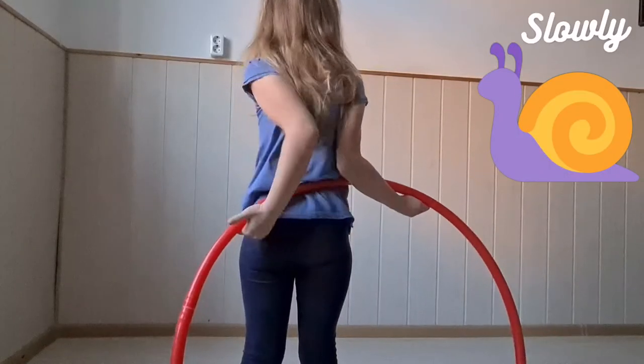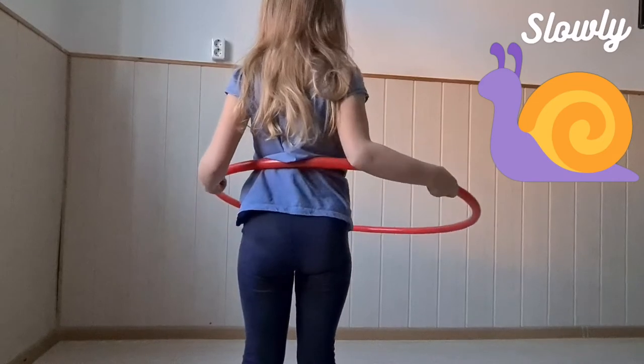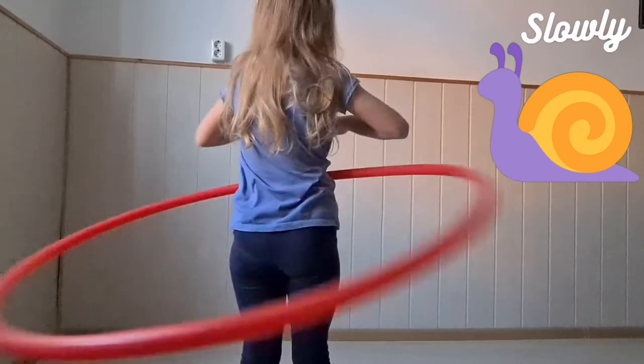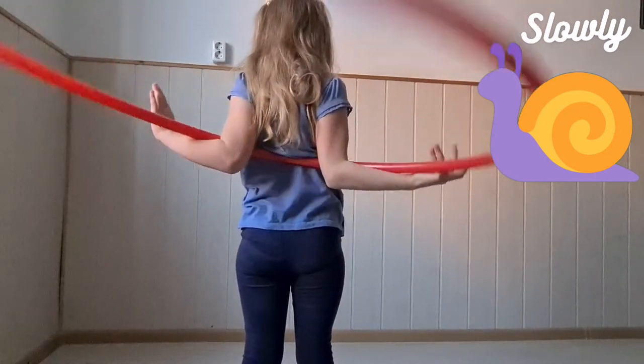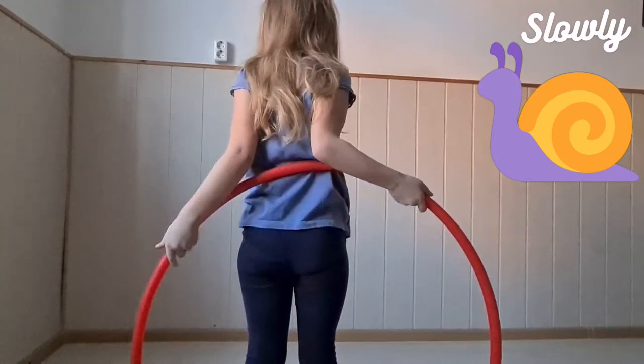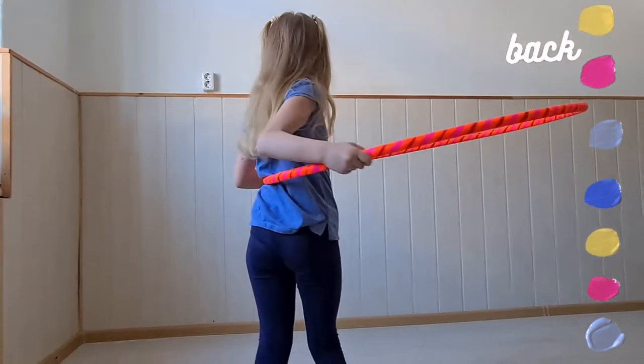So your hoop is behind you. You trap it between your body and your arms and flip it so that it's ready for you to spin it. Just start the move from the beginning. Now you have all the steps — are you feeling ready for the full move? Let's give it a try a couple of times; we show you from the back.